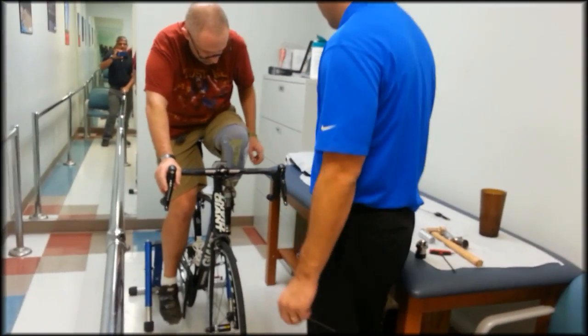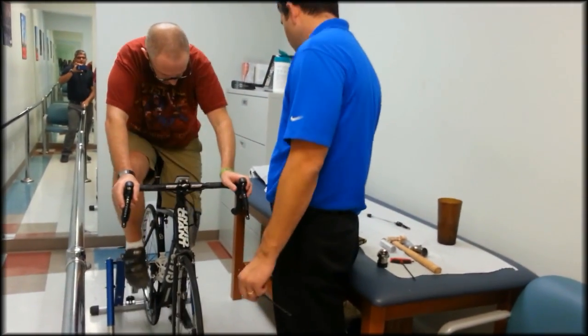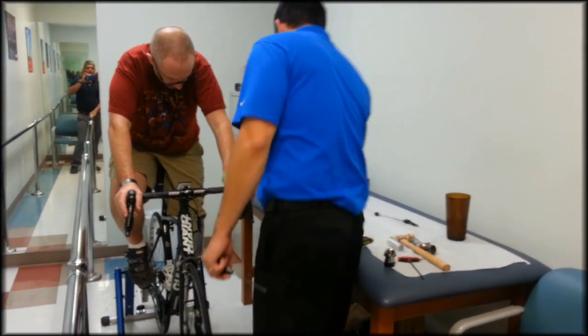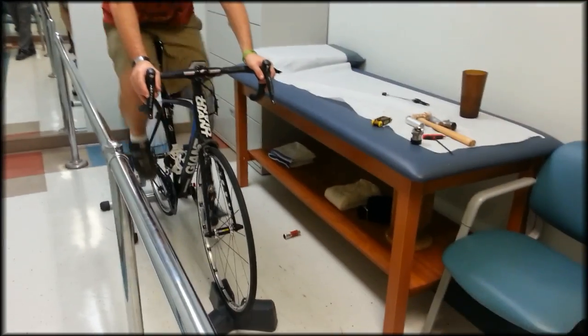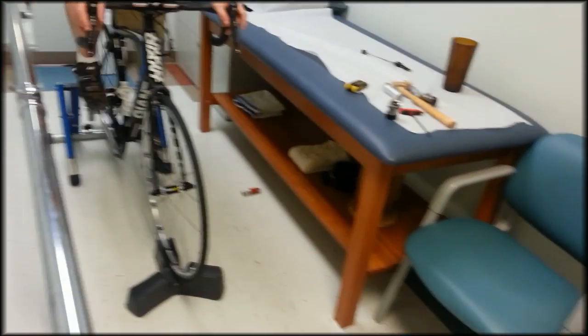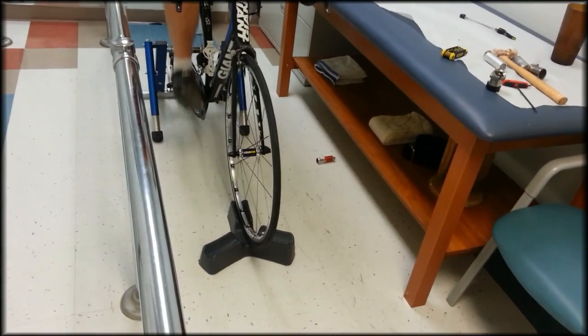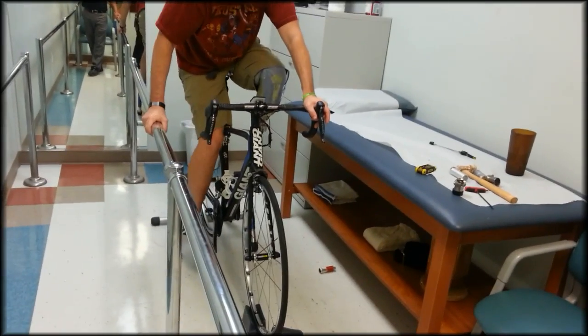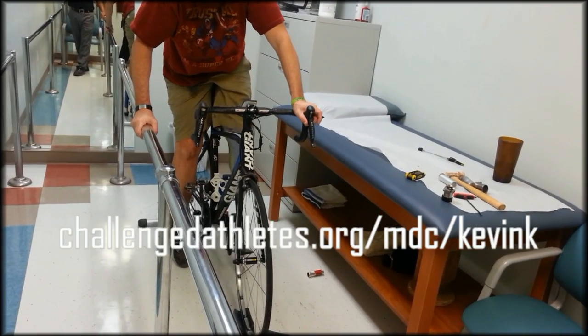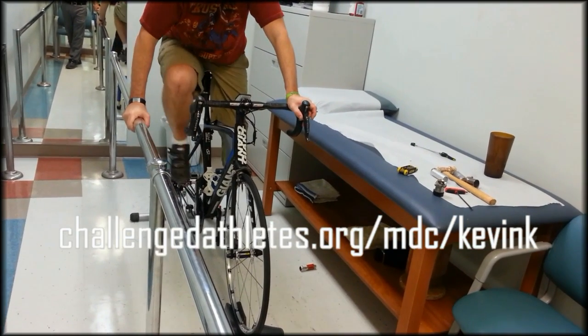In our next video we will demonstrate the device further and show you some of the process that goes into producing the final carbon fiber socket. In the meantime, if you're interested in learning more about the seven day 620 mile ride that I'll be doing for the Challenged Athletes Foundation, you can learn more at challengedathletes.org/mdc/kevink.